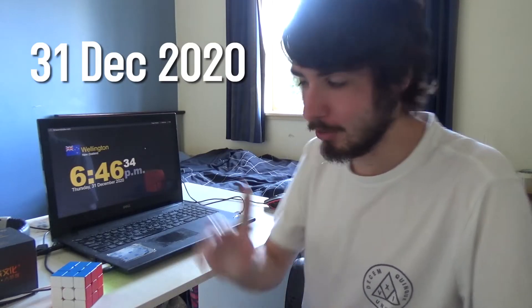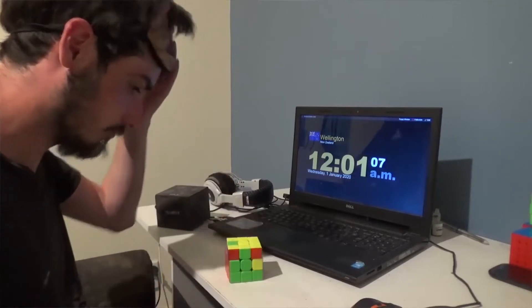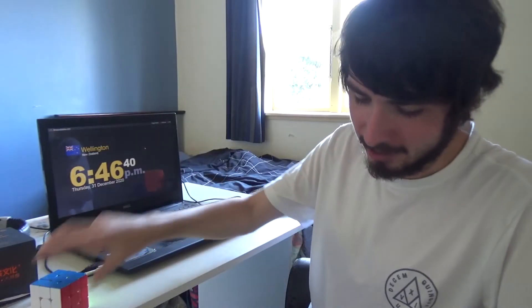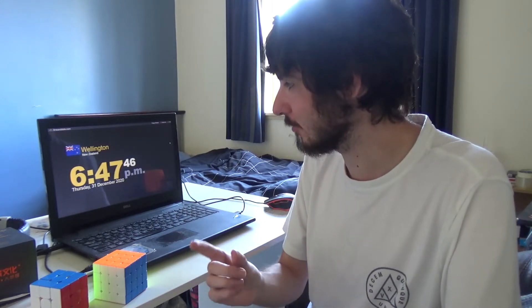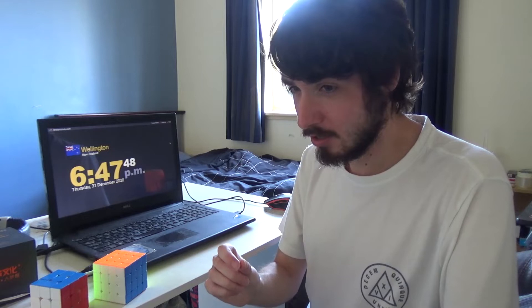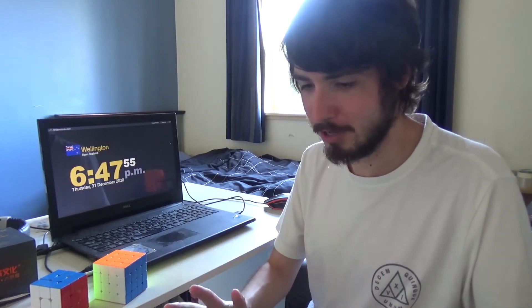Last year I tried to do this with a 3x3 and I failed. So this year I'm thinking, why not make it even harder and use a 4x4? Also last time I did this around midnight and had like a 1 minute delay between memorizing the cube and solving it, which makes it kind of easier. This time I am memorizing it now, like 6:45 p.m., and I'll solve it roughly 24 hours from now.